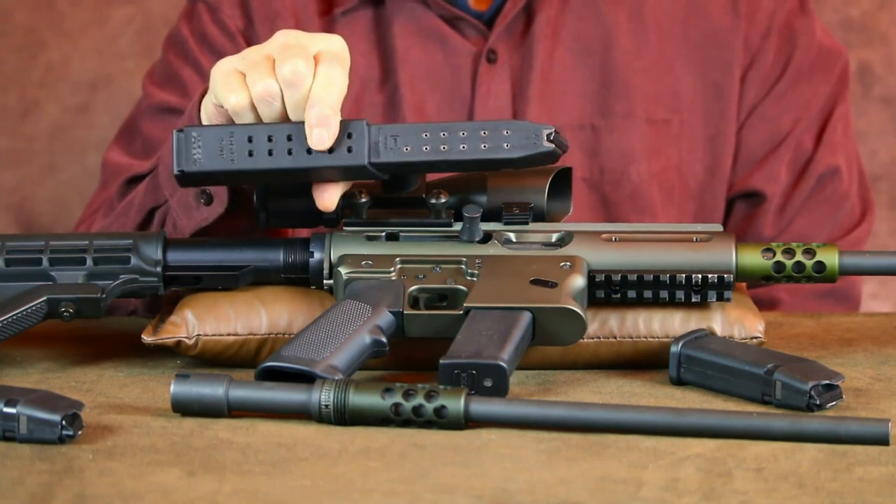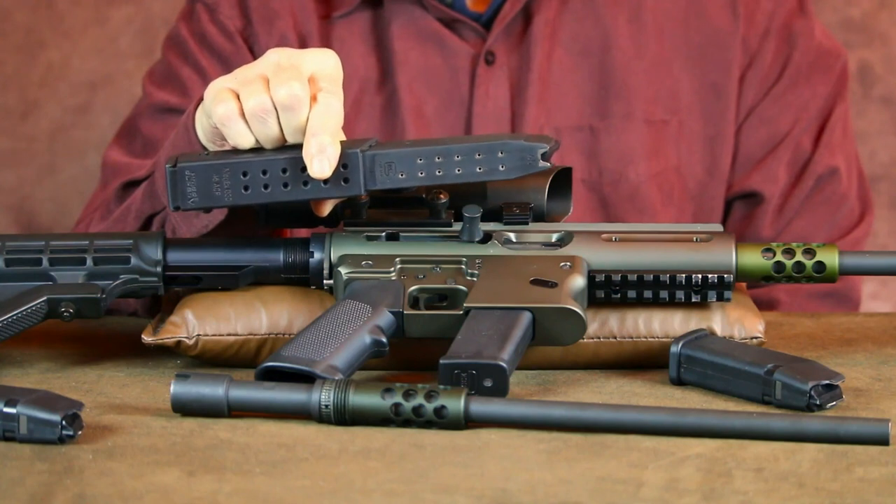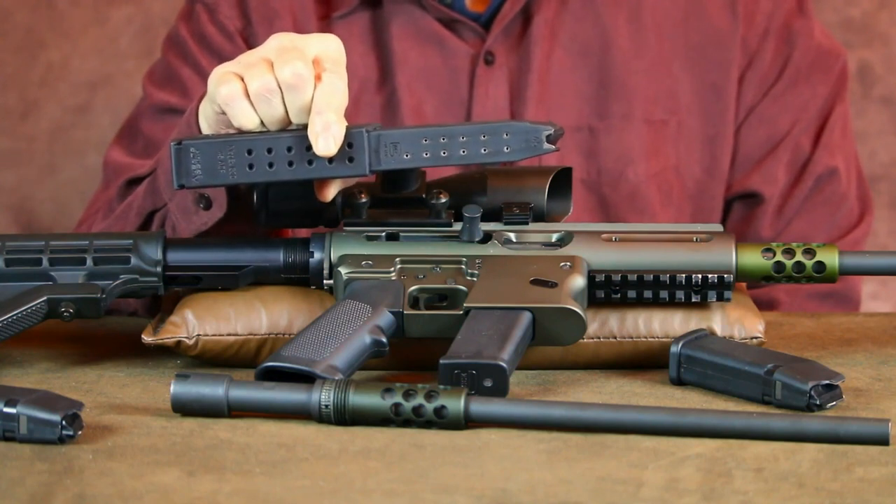I originally purchased this rifle setup for the 10mm round. Since then I've added the .45 ACP conversion, and really like the way it runs with these Chris Vector magazines.